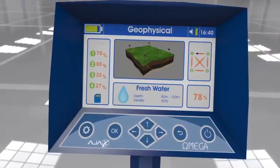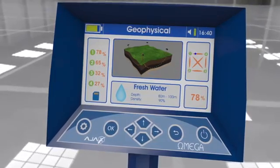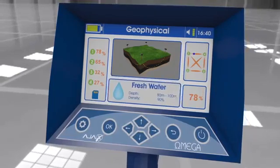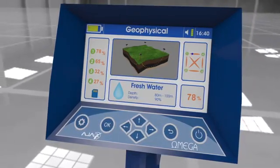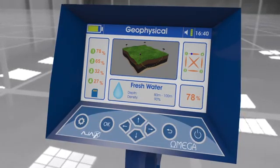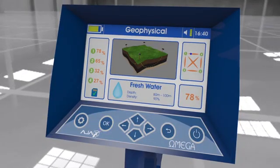The target is indicated by a blue dot in closed scan, or a water droplet in open scan. The result at the bottom shows the target depth and density. To save the scanned result, press the enter key; to review the result later, go to storage in settings.